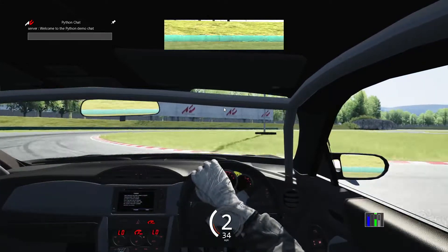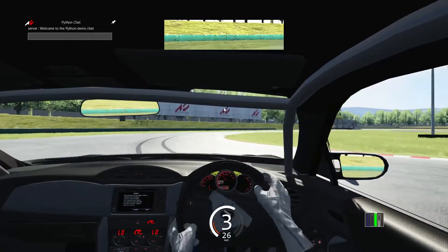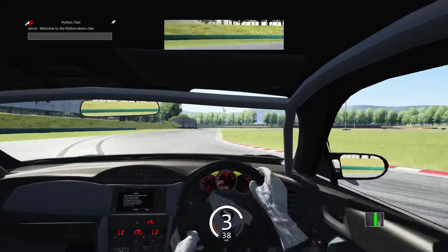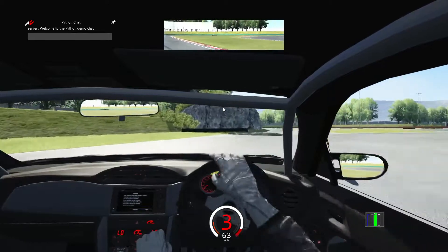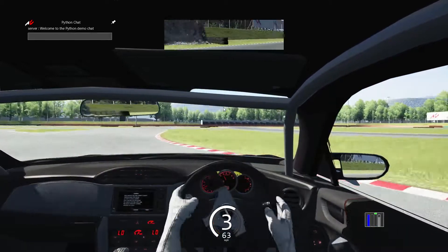I really like this thing. Can't wait to tandem with some people while using it. One day I'm going to create a server, hopefully, and get a bunch of people on there to tandem.